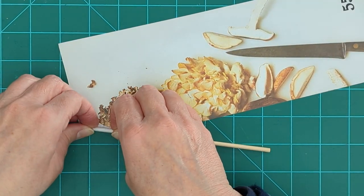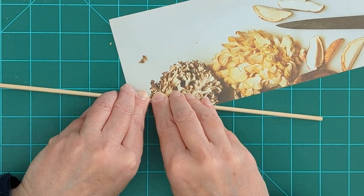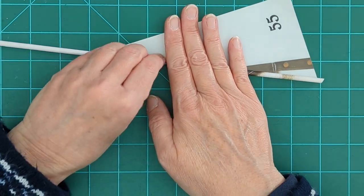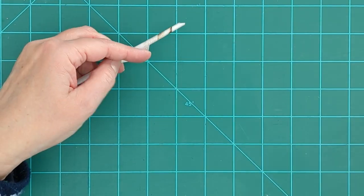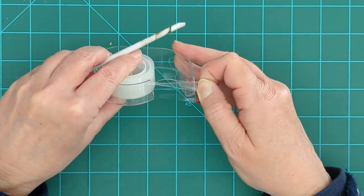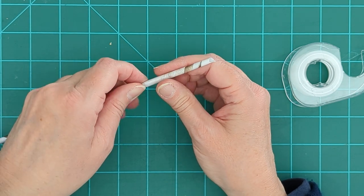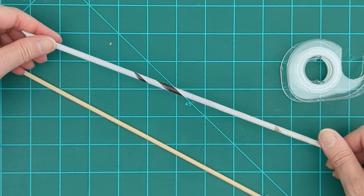We're going to tuck that in and roll. You want it snug but not too tight, because if it's too tight it's really hard to get the dowel out. Just keep rolling until you get down to the end and you have this little tail, then get your tape going. Take a piece of tape, tape that down, and then slide the dowel out. So that is my first reed.